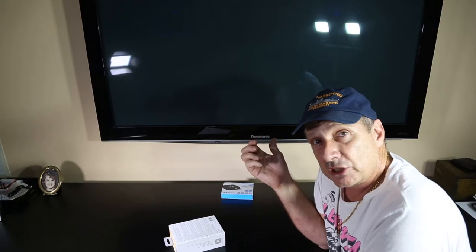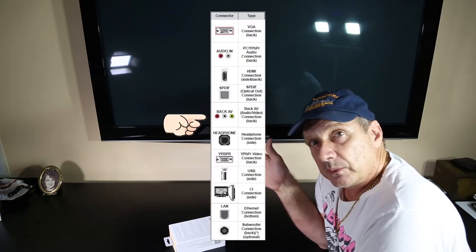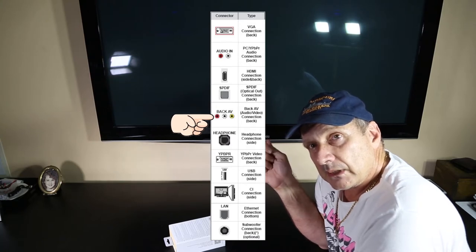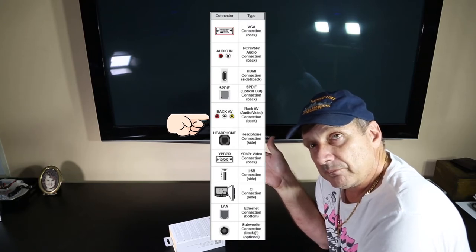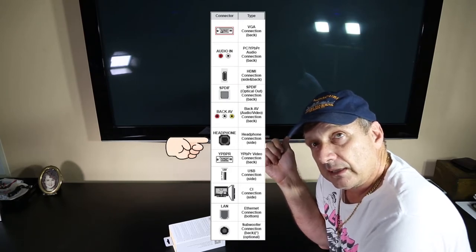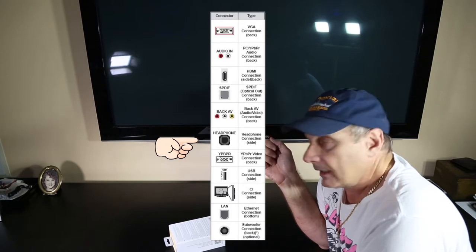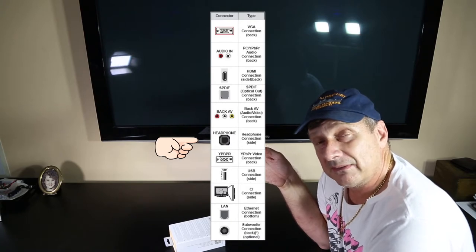Typically on the back of these TVs you'll have some sort of optical out or coax out, which is your digital signal, and you'll have some analog channels as well — a headphone jack and some RCA ports, left and right channel. The issue with the RCA ports is that you'll have to switch to those to broadcast from your remote to that input. And if you use your headphone jack on the side, you'll have a mute situation where you'll have to plug the device in every time you want to use your headphones, and it might be in an inconvenient position behind the TV.